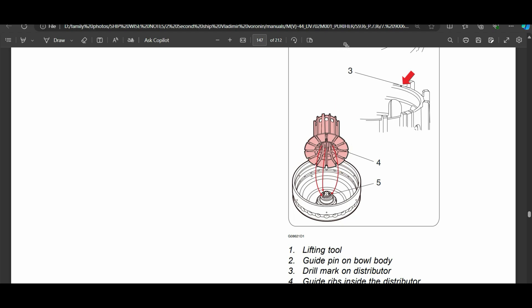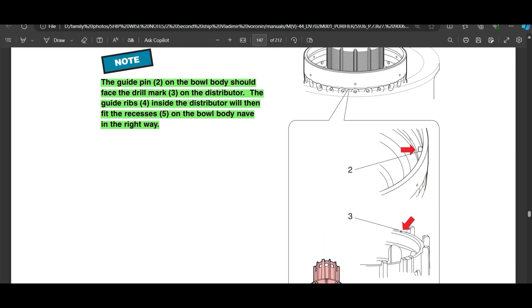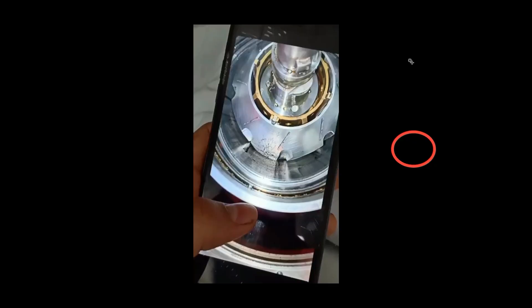There's supposed to be a drill mark on the distributor which you need to align to the pin on the ball body when putting it back. When I was doing it, I couldn't find that drill mark on the distributor. So after removal of the top disc, this is the distributor — you need to confirm if there's a drill mark here before removing it, which should align with the pin on the ball body.